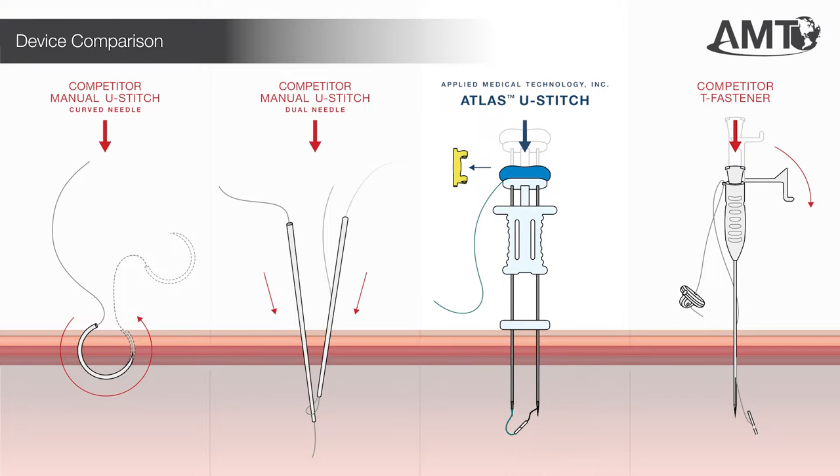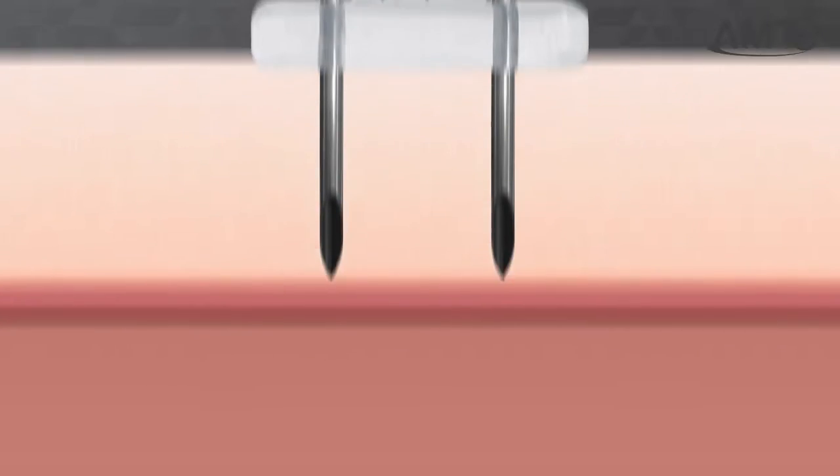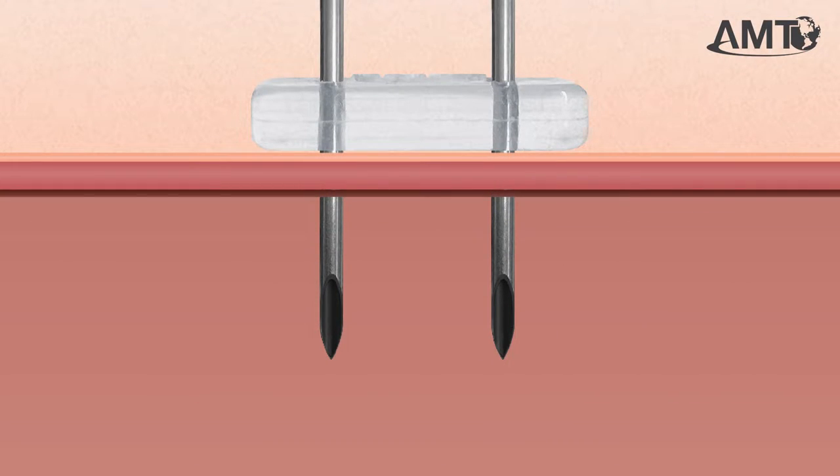As compared to other devices used for securing hollow viscera to the abdominal wall, the Atlas U-Stitch offers several key advantages. Looking specifically at the needle points, there is fixed spacing. Additionally, these tips are designed to avoid nicking the skin before insertion.